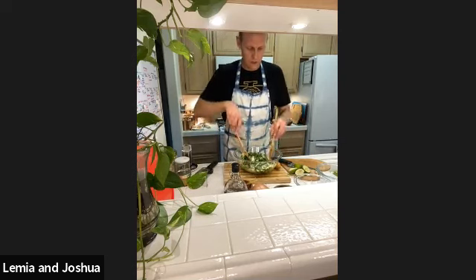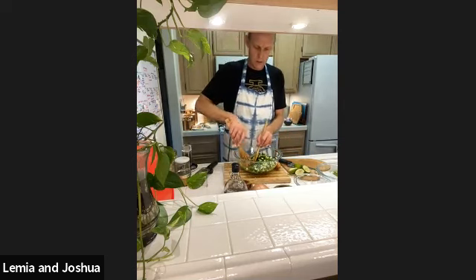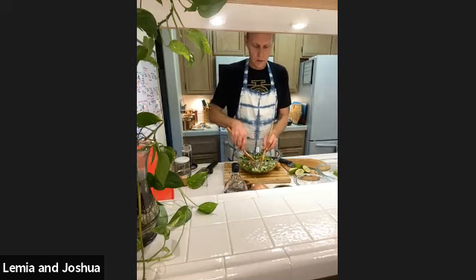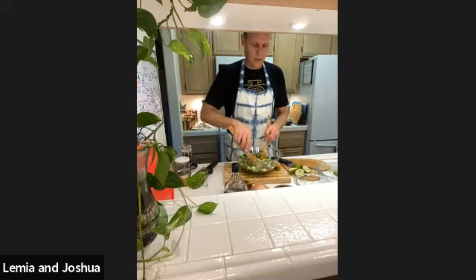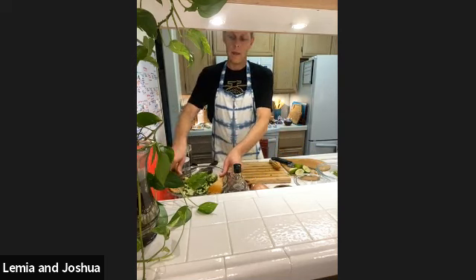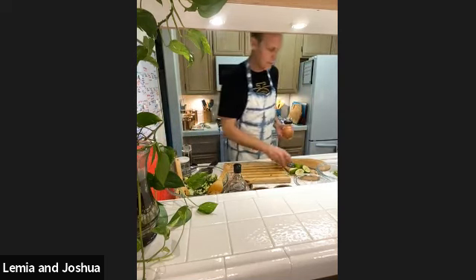Joshua, quick question on the apple cider vinegar - are you adding that just for the health benefits or is it part of the ceviche cooking analogy? It's a little bit of both actually. It's good for the tummy and digestion, kind of helps it ferment a little bit, which is great for digestion. And also like you're saying, there's that little bit of the cooking aspect of it for sure.